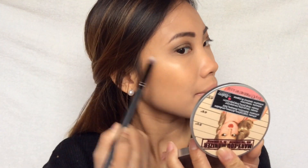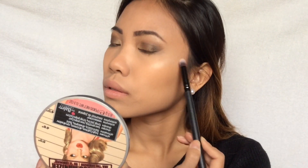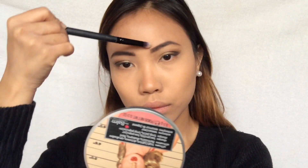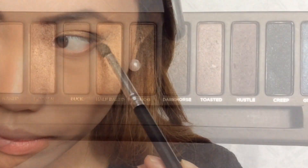As my highlight I'm using my favorite highlighter by The Balm, which is the Mary Luminizer, and I'm just putting this on the highest points of my cheeks, on the bridge of my nose, and on my cupid's bow.